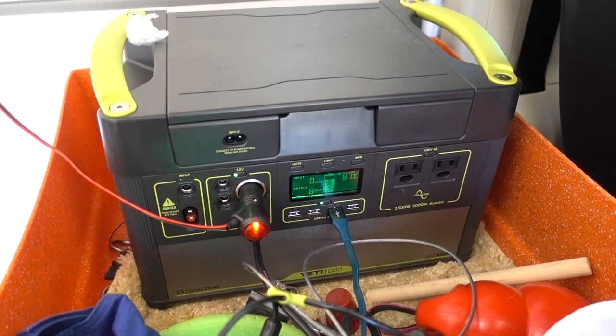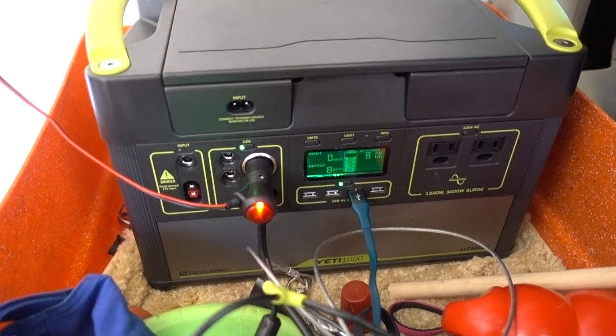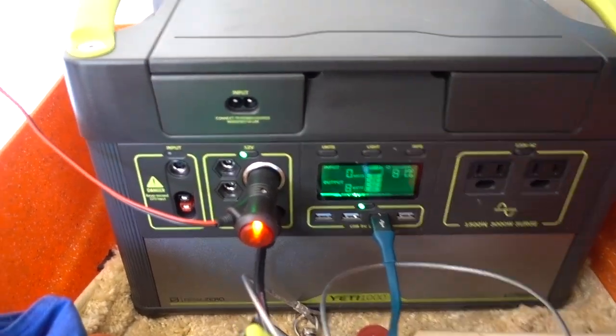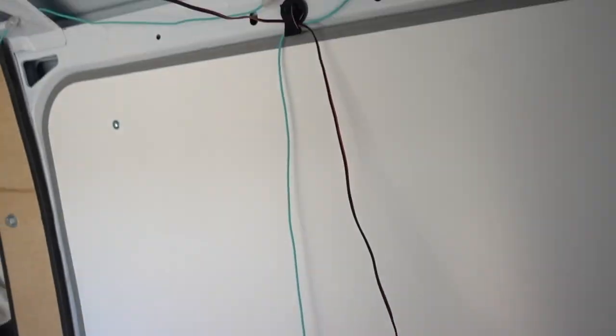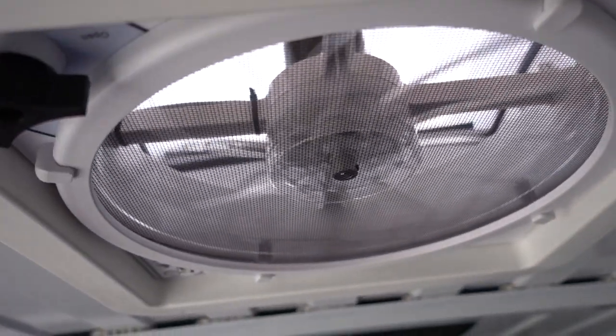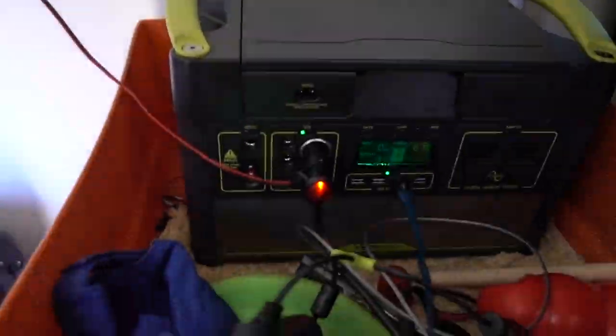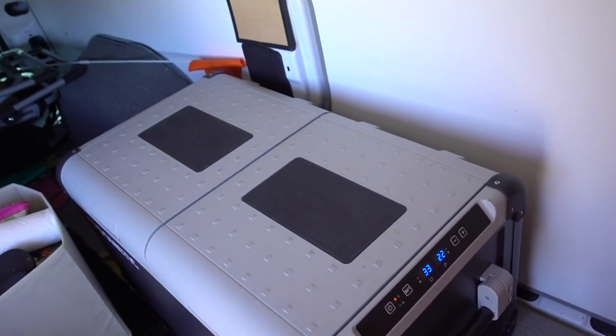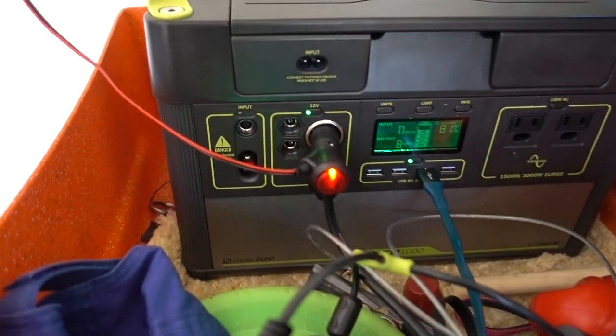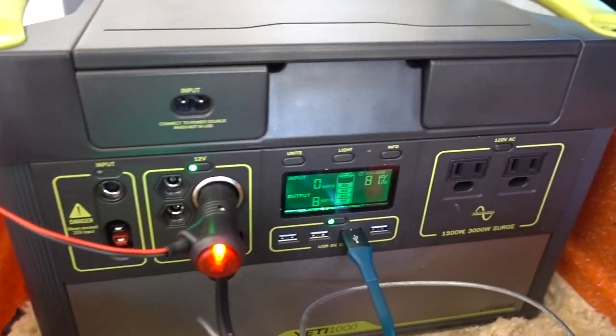Here is my Goal Zero Yeti Lithium 1000 which is running everything in my car. This power plug goes up to run my fan — not prettily yet because I bought too short of a power plug. You can see right now it's running my fridge, which is a 75 Dometic which I'll link below, and my fan.